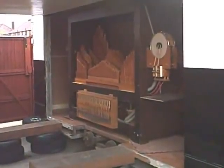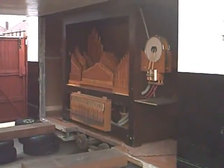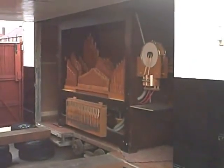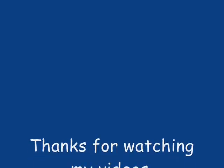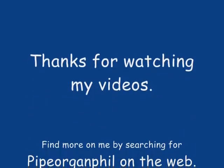Yikes, duck — someone has put your organ back. Well there she is, she's in. We've got to start restoring her now, I suppose. There she is.